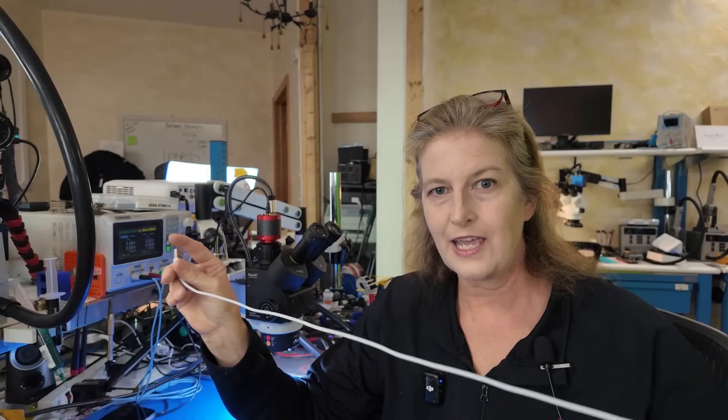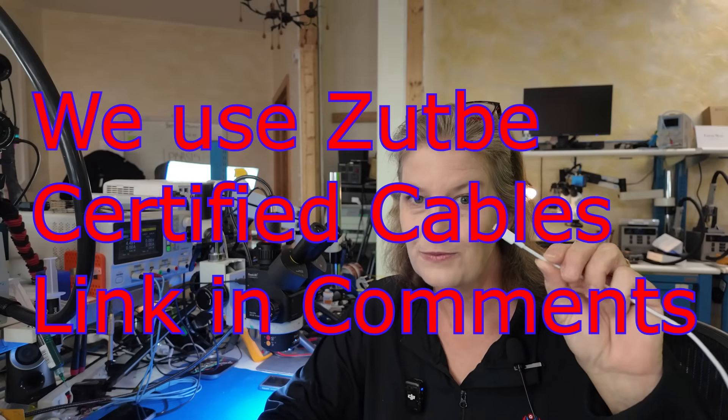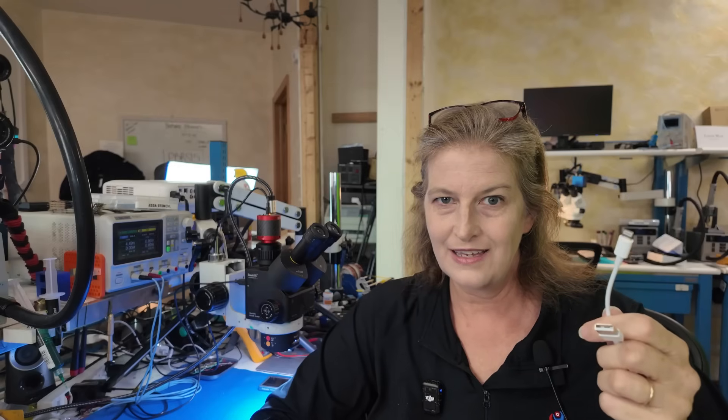Most cables — the ones from the Apple Store or a quality brand like Anker or Belkin, the expensive $20 ones — actually have chips right in the end that protect your phone. I'm going to guess that Nick's did not. Let's do a quick test to find out.